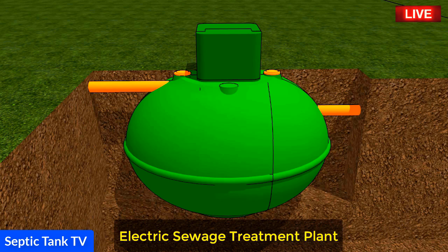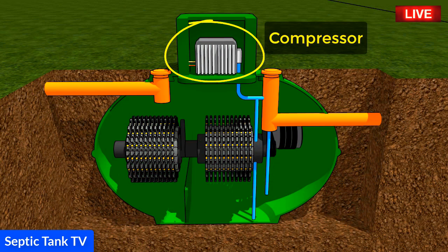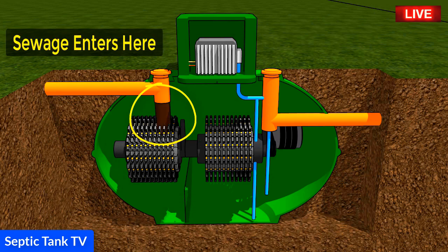This is what an electric sewage treatment plant looks like inside. You've got a compressor, a motor, cogs, a belt, and a shaft. Waste water from your property enters the treatment plant through an inlet pipe.